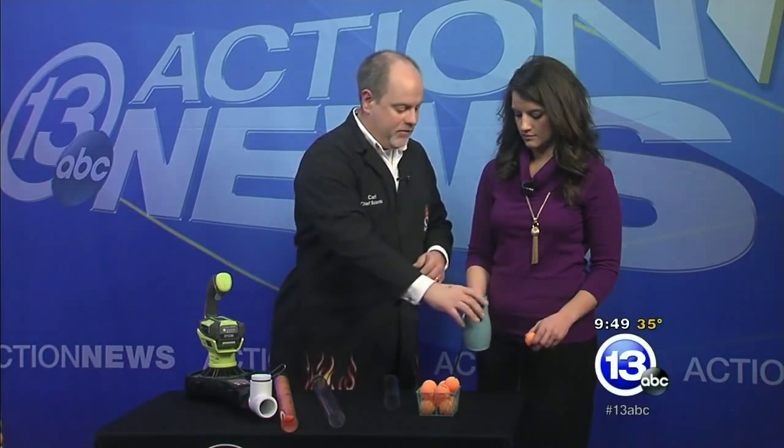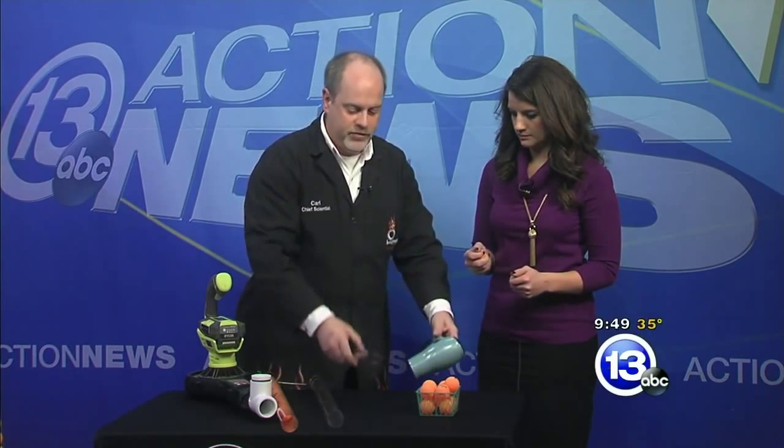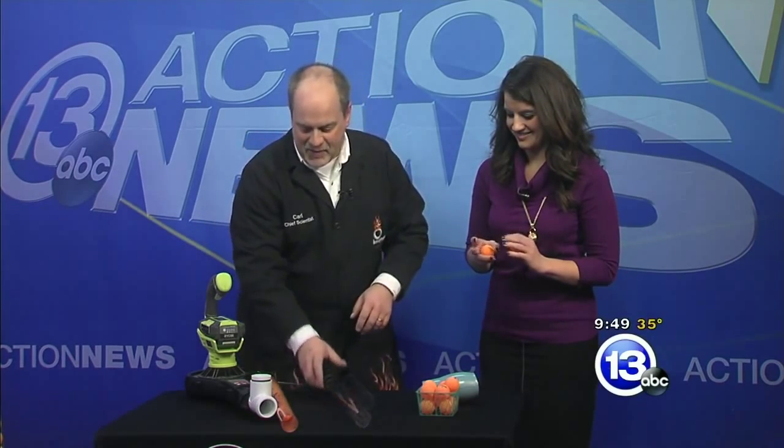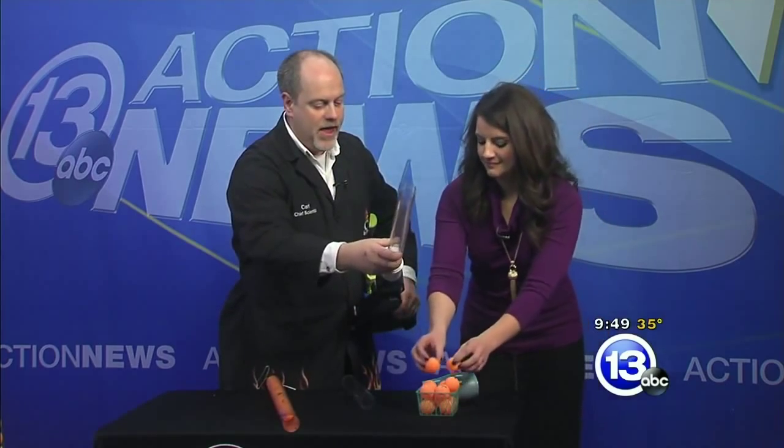We're going to modify that problem by turning this off. I think my tube is a little crushed. We're going to step up to a bigger model of blower — a leaf blower. A lot of us have these at home. We're going to use this tube to help concentrate the airflow; it's going to start big and get small, and it's going to speed up.